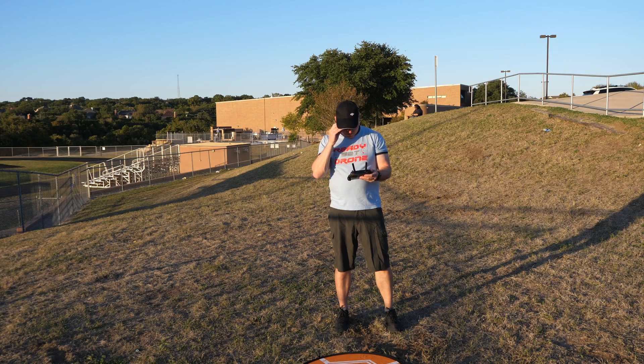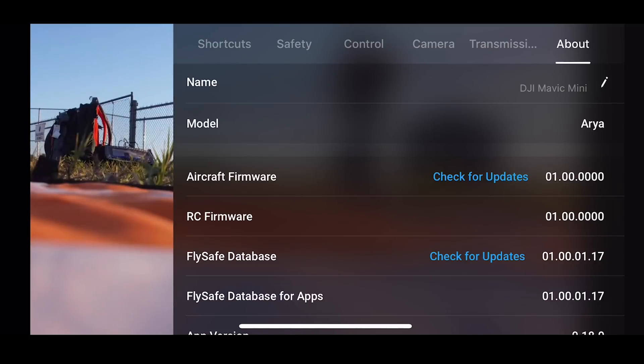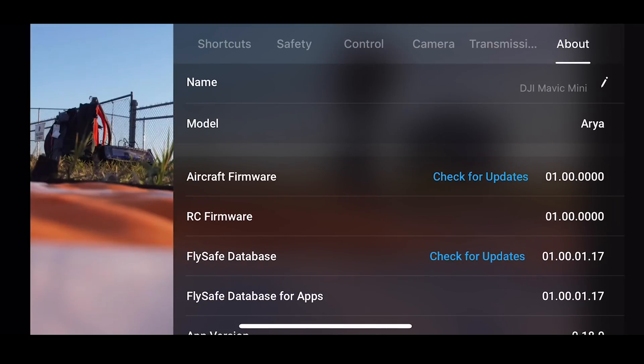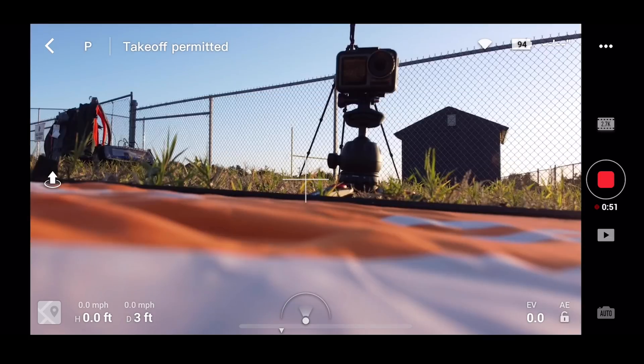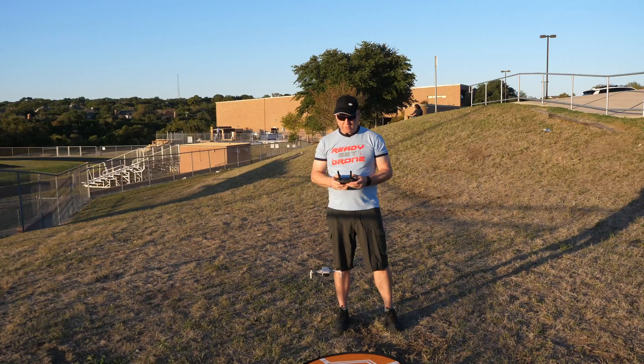It looks like we are locked in. I don't see anything that tells me how many satellites we have, which is interesting — nothing on the app either. But it says takeoff permitted, so I think we have enough to fly. Down and in, up we go.